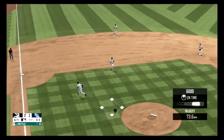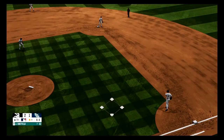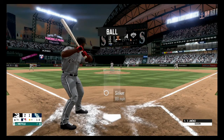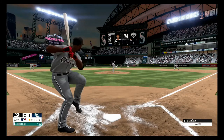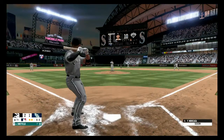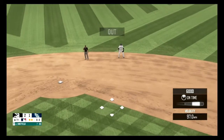Hit to the left side, Seager fields it, throws over to first, and the throw is in time for out number one. Seager, a bit low, 1-0. On the ground to the left side, Crawford throws over to first, two away. Drill to the right side, he dives and comes up with it, and that's in time for the out.